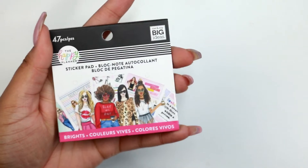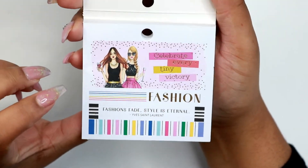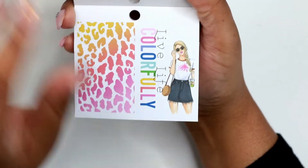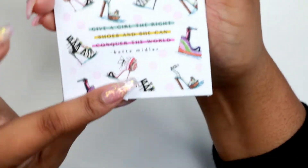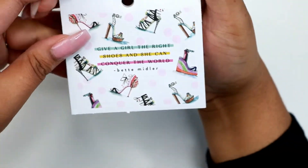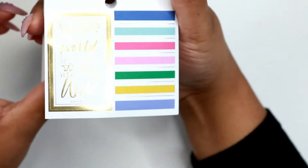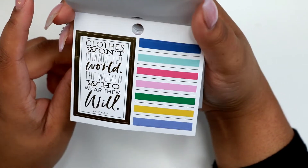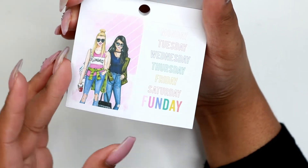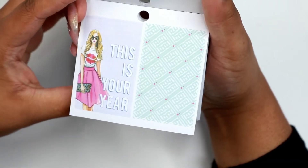Next one we have the Brights — this is the Brights sticker pad. Let's get into it. Celebrate every tiny victory. It has some fashion stickers in there. Same planner girl from the other sticker pad. Cheetah print or leopard, whatever you want to call it. This one says, give a girl the right shoes and she can conquer the world — there's shoes all over it. A foil quote sticker that says, clothes won't change the world, the women who wear them will. Days of the week sticker, and then fun days at the bottom.